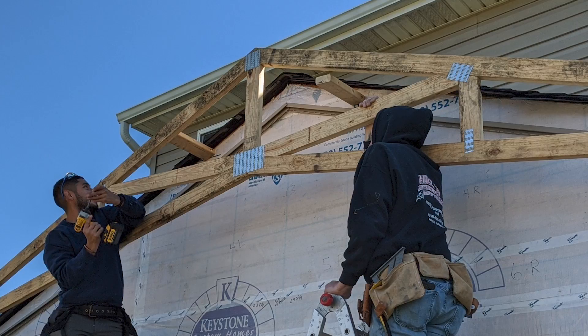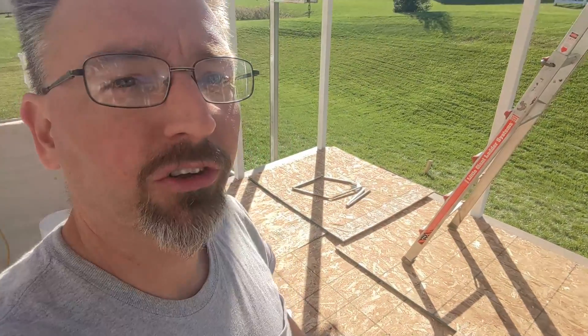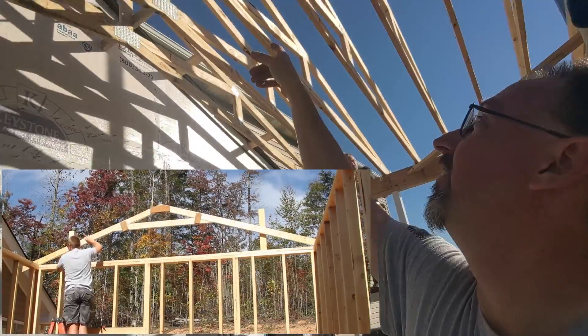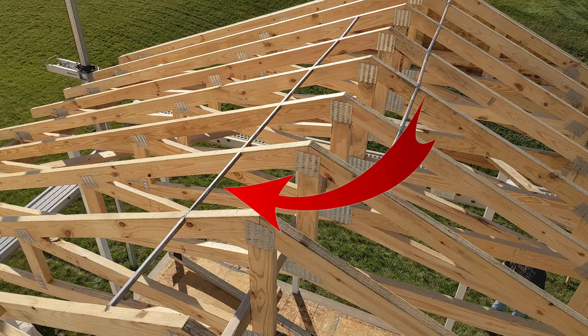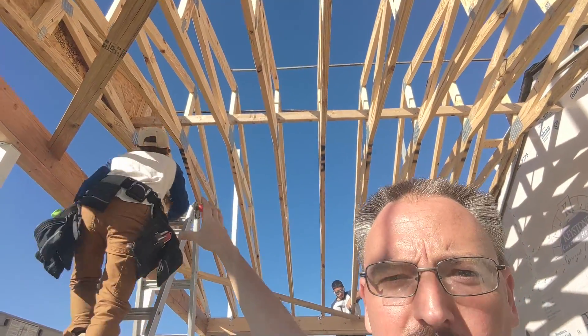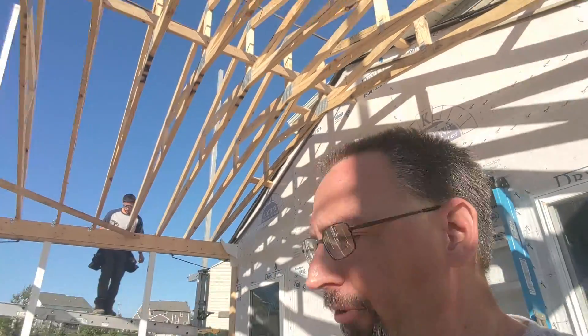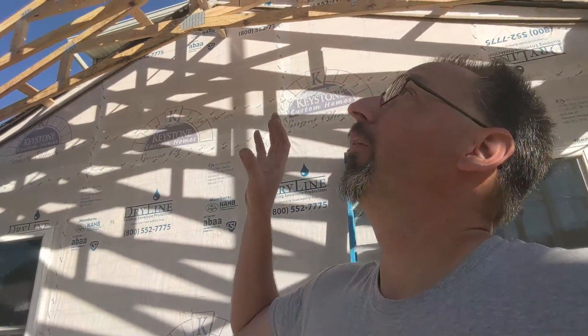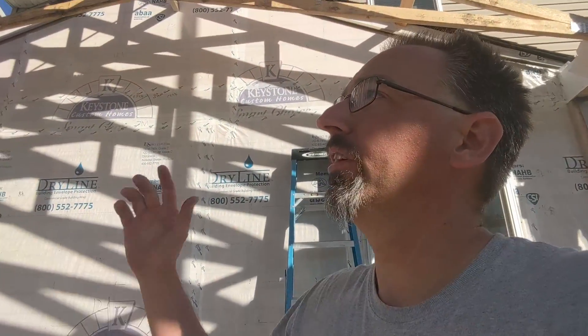Once that first truss was in, we could switch over to the metal steel truss spacers. Then it's just a matter of bringing them in upside down, flipping and rotating them up — you'll see those steel spacers right at the top. Depending on your truss manufacturer and the size of your truss, there are all sorts of different bracing requirements that can apply, so you really need to check the truss manufacturer's instructions to see what the requirement is in your application. Of course, if this was freestanding and we weren't tying into the existing house, we would have to be much more aggressive with our initial bracing.